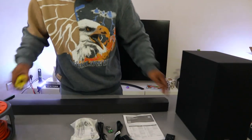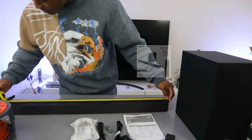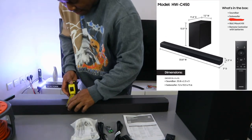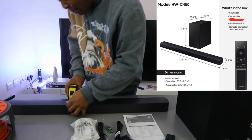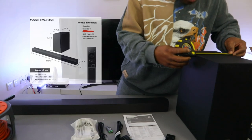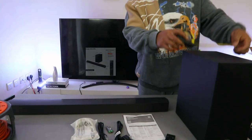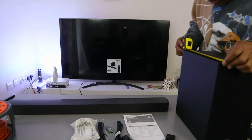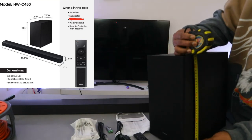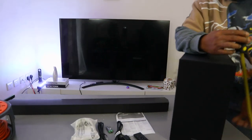We're going to measure this soundbar. From end to end it is 86 cm in length. The width is 8 cm. The subwoofer is 8.8 cm wide, and from the front to the back is 30 cm. The height is 34.5 cm.